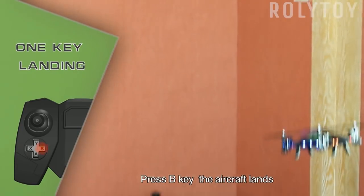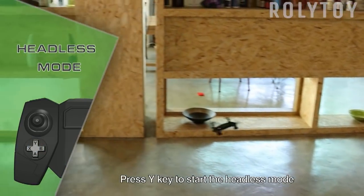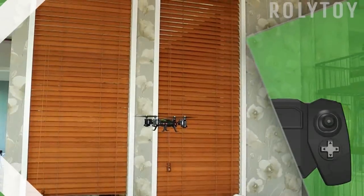Press the X key to start the aircraft. Press the B key — the aircraft spins. Press the Y key to start the headless mode.